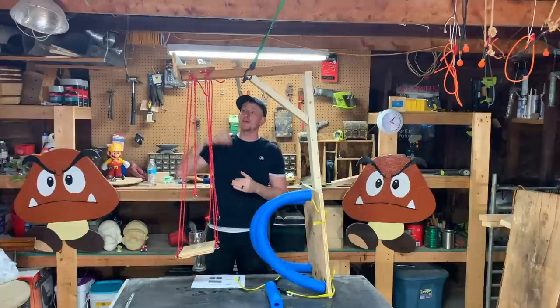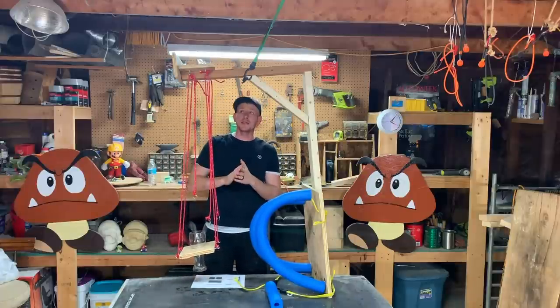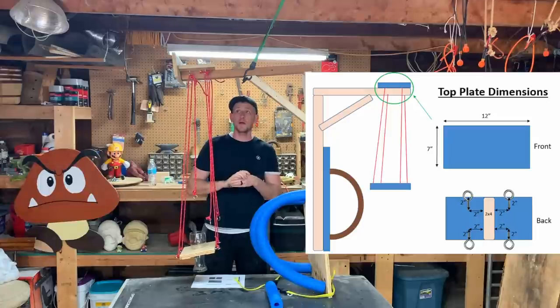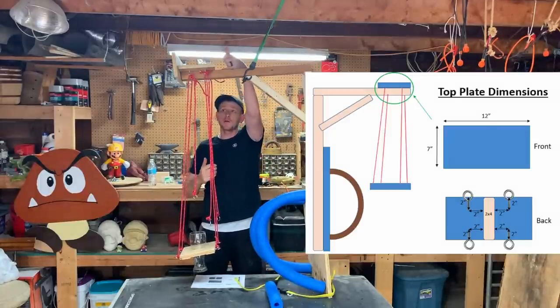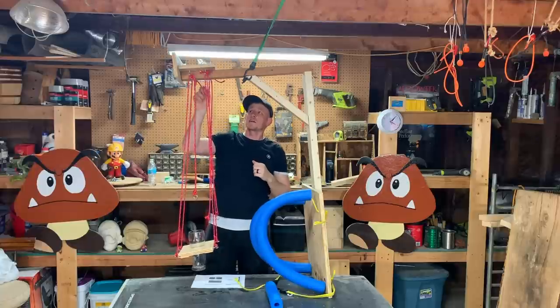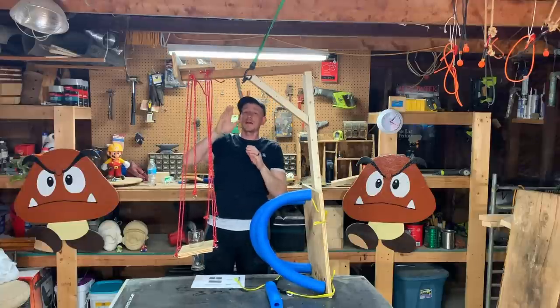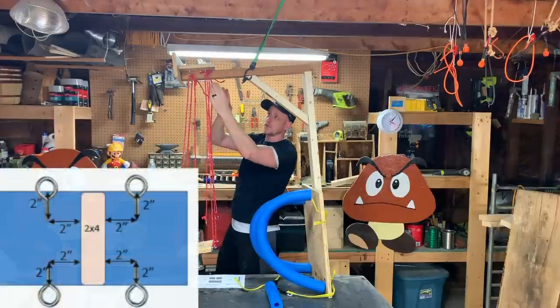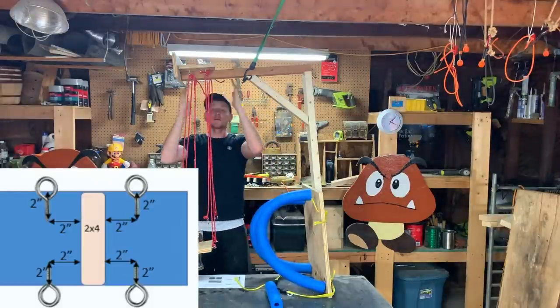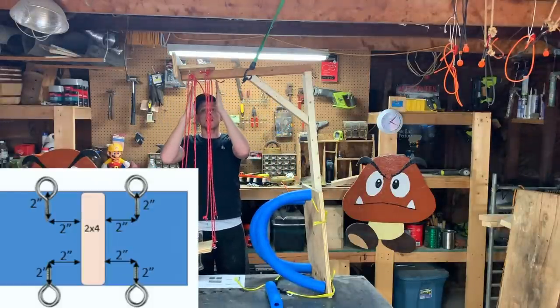Up next is the top plate. Pretty easy to assemble. It's a 7 by 12 inch sheet of three-quarter plywood. And you just center it around your board here and make sure it's nice and flush. And then once it's on, you screw in these eye screws. I did mine two inches outside of the two by four and then two inches in from the outside of the board.